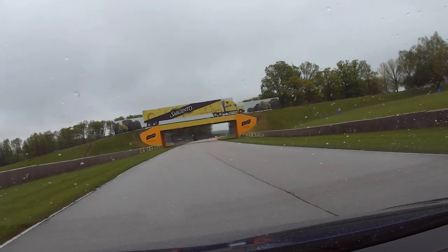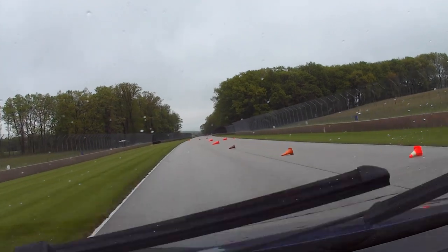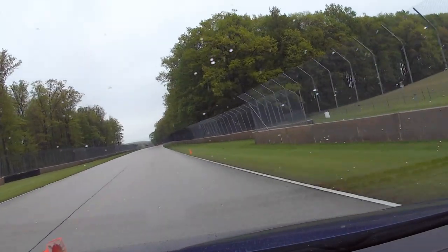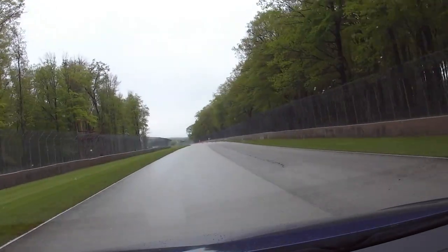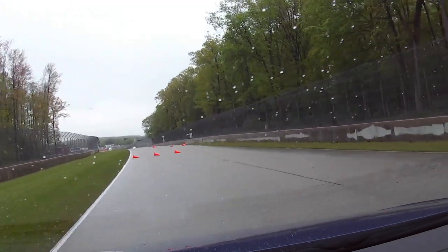I've driven this car briefly on the street with the PDK out in Portland for a media drive for the Alltrack last year. And it was good, I liked it — wasn't sure how I felt about it. One thing I can immediately tell you is that this clutch is odd.